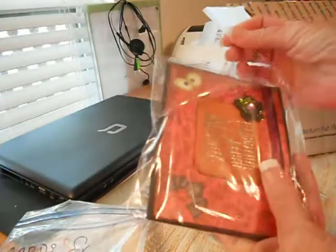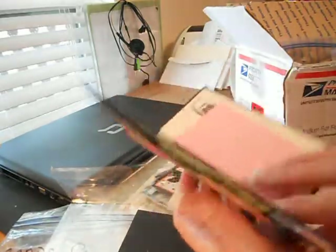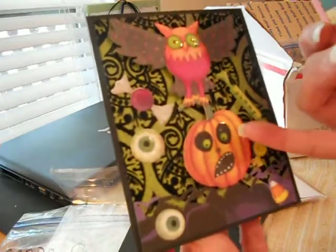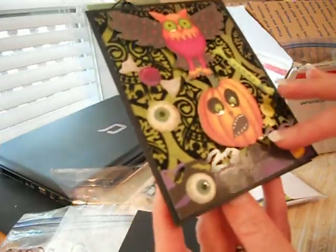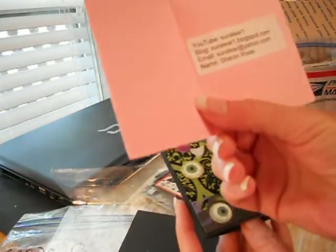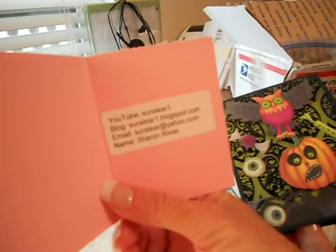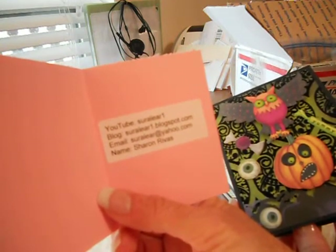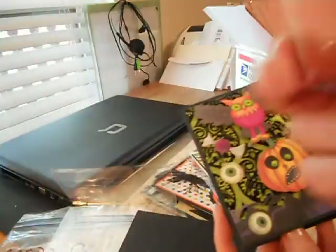Oh my goodness gracious — cute, cute, cute, cute. Look at that. Isn't that cute? These are on little pop-ups — the pumpkin and then the owl. The little eyeballs on here are so cute. And this is from Sharon. Her blog is sheerone.blogspot.com and her YouTube is sheerone. I think I'm pronouncing that right. And that cute little card she put in there too.